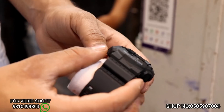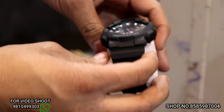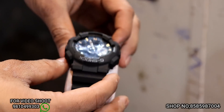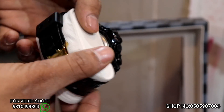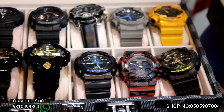See, this is G-Shock. This is all automatic. This rate will be 1200 rupees. It will be auto light, alarm, calendar, etc. We will get a color — this color will be very good. G-Shock will come with box.